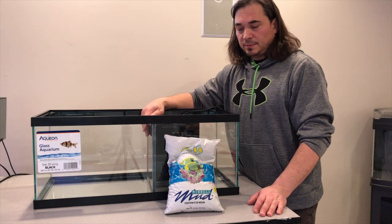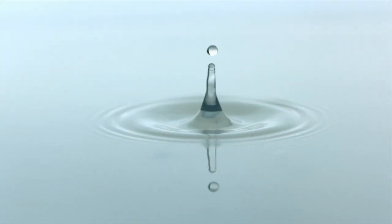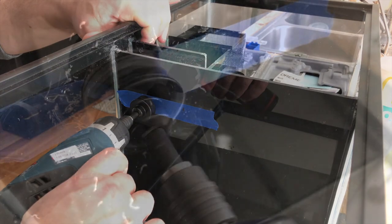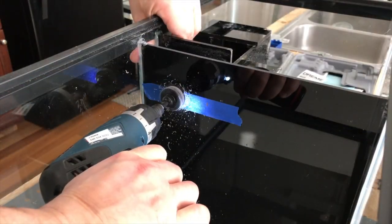Welcome back for an update on Rico's Nano Tank Challenge 2018. Today we're drilling a pilot hole for a bulkhead — inch and an eighth hole — and we're going to put in an RFG nozzle, miracle mud, sand, and fill it with water.